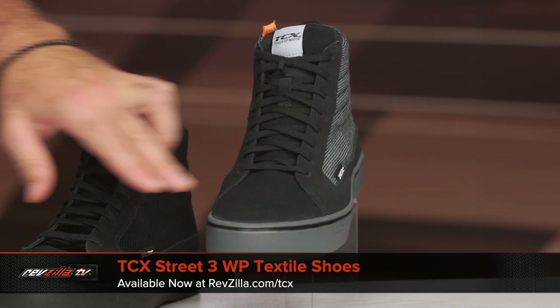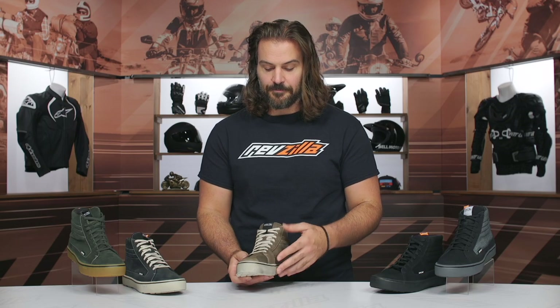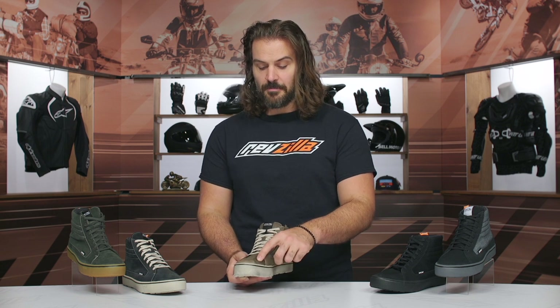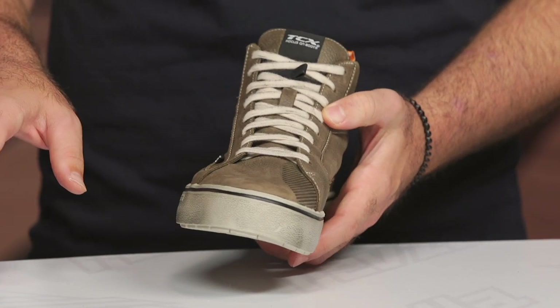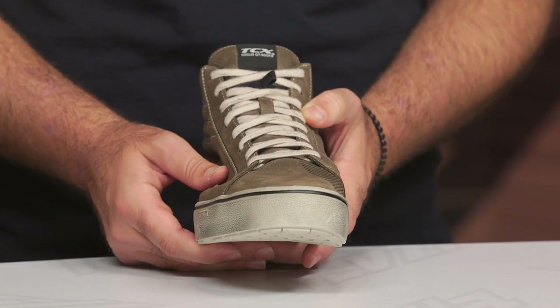The waterproof textile version has textile up along the back of the shoe, with the front done in suede leather. From a styling standpoint, you'll notice an embossment on the leather, but only on certain ones — specifically the brown and black colorways of the waterproof version. You won't see it on the other riding shoes.